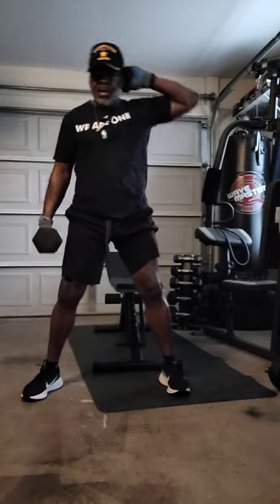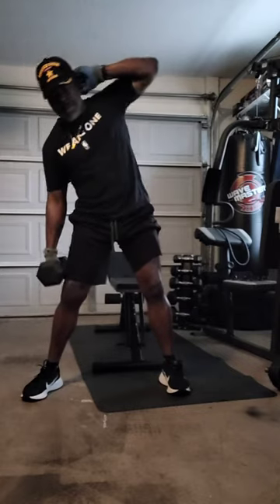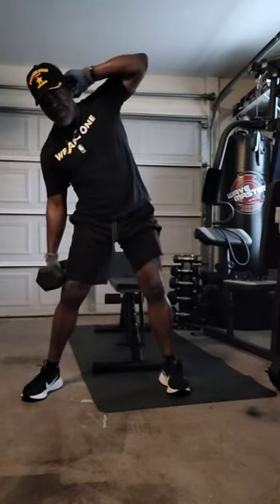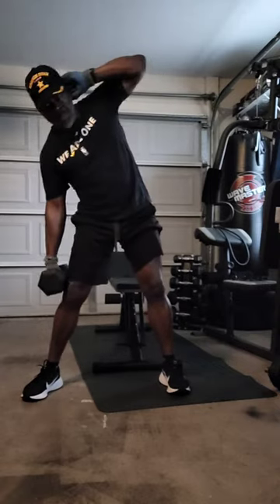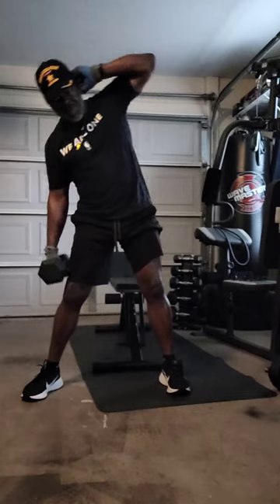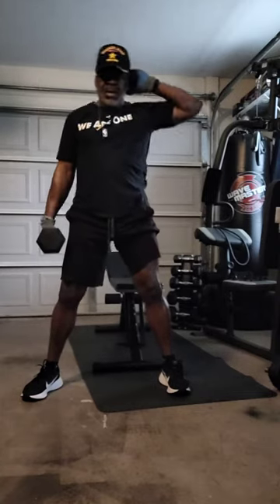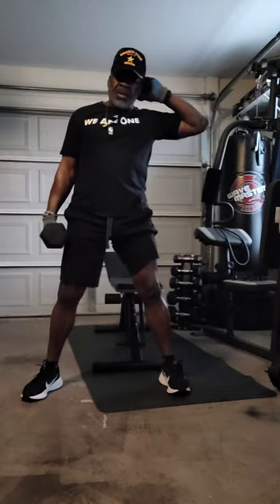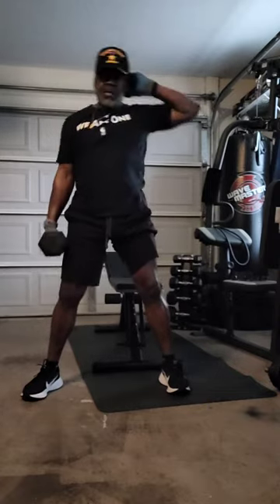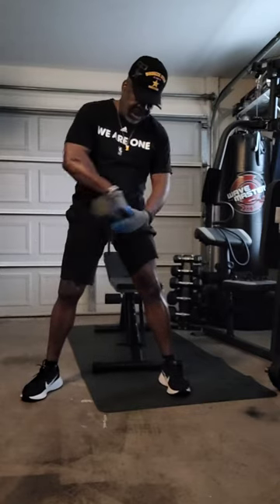Three, four, five, six, seven, eight, nine, ten, eleven, twelve, thirteen, fourteen, fifteen. All right. Change side.